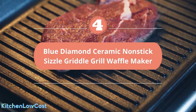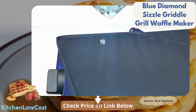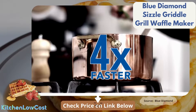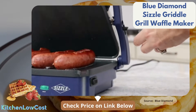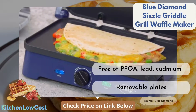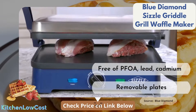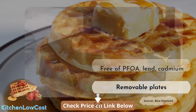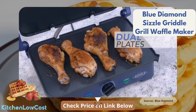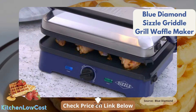Number 4 is the Blue Diamond Ceramic Nonstick Electric Griddle Grill Waffle Maker. This Blue Diamond Sizzle Griddle is 10 times more durable than other conventional cookwares, because diamonds are 5 times harder coating and 4 times better heat transfer. This grill waffle maker has no PFOA, lead, or cadmium, so it's totally safe for your health. Its removable plates are also dishwasher friendly. It has a controlling knob with low, medium, high, and sear settings — very simple to use. A drip tray is included to keep extra fat for healthier food.